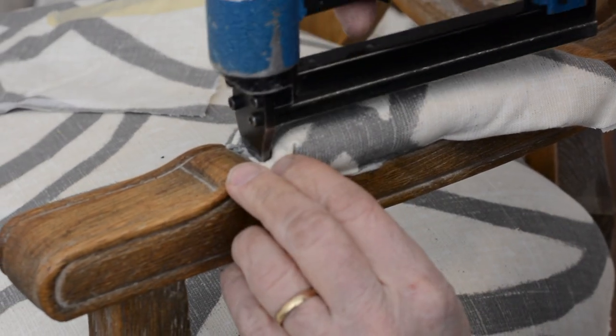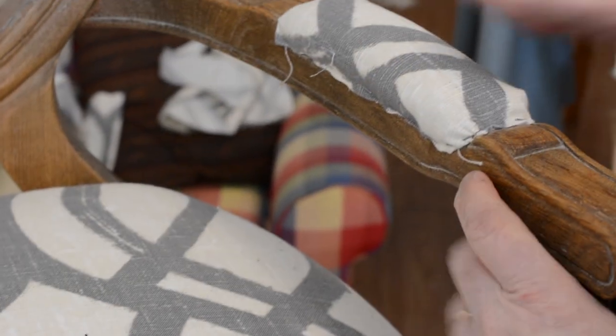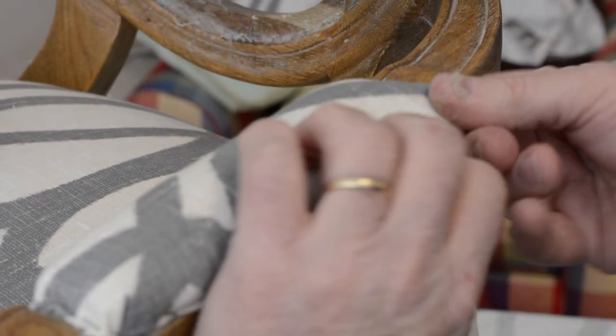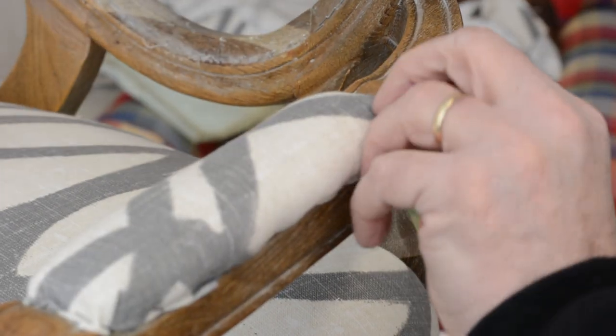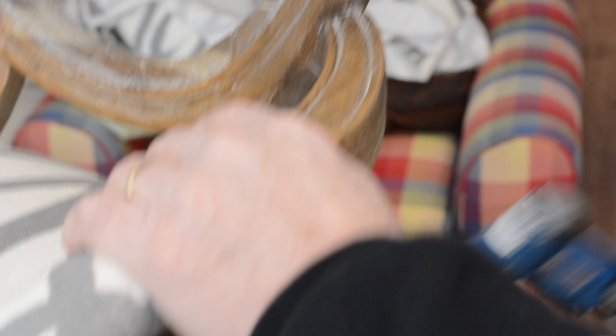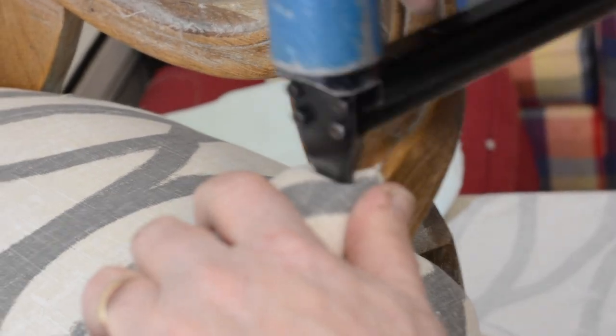Sometimes you can get a little pleat like this — sometimes you need a little pleat. That doesn't look so bad. I'm counting on my double piping to cover up a lot of the wrinkling around the corners. Let's give that a tuck. A little pleat on the back. That's it.